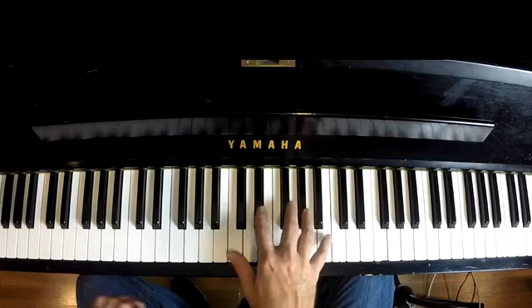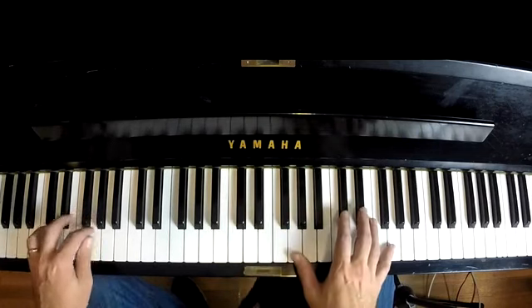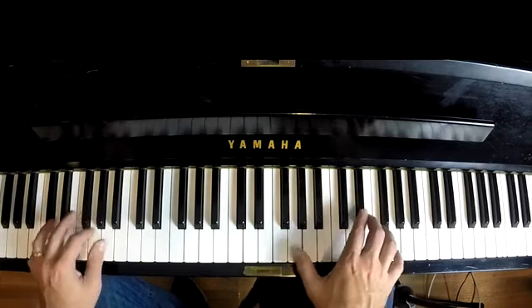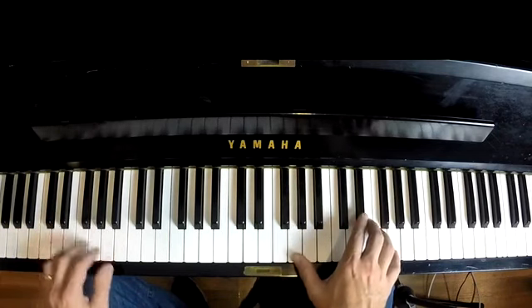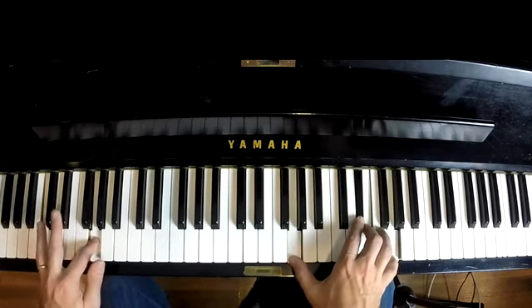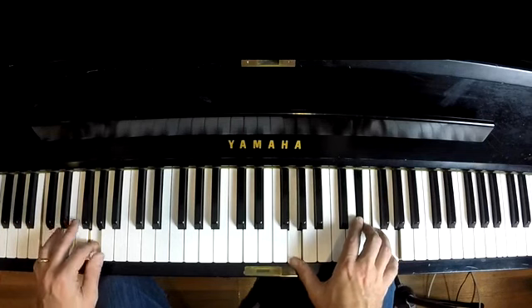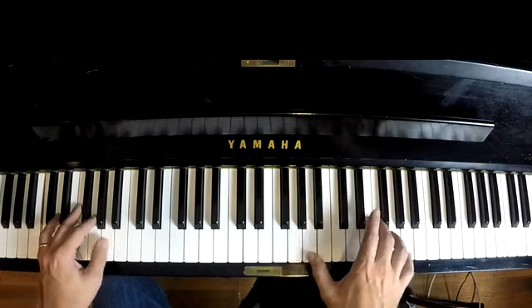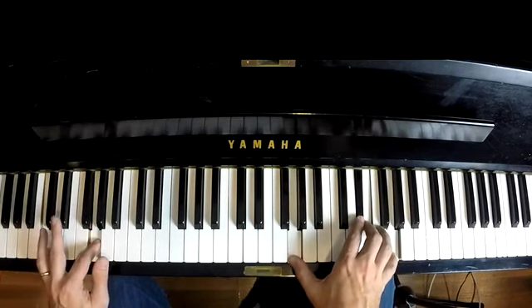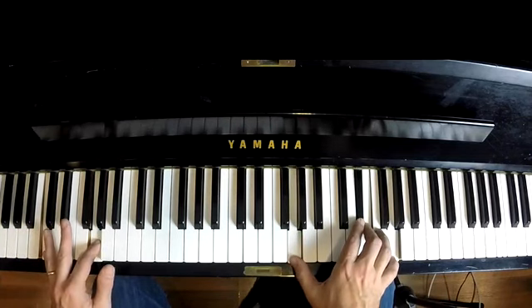The other part is simply that C6 lick from Blues Volume 1. So when you hit this hammer on, it lines up with the left hand — C and G, just like that. You can do it slowly. See how those lock up together. That's how you get that triplet to work out.